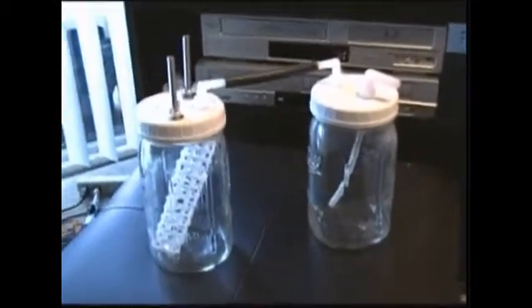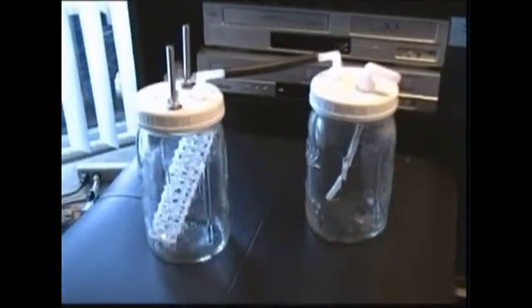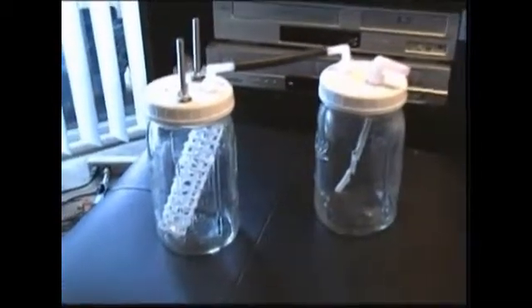I didn't like the way that worked. I don't like the jars, so I moved on to a thicker jar with a better setup.